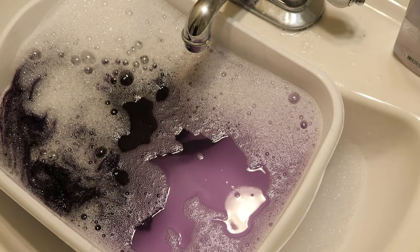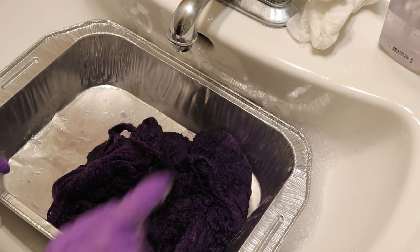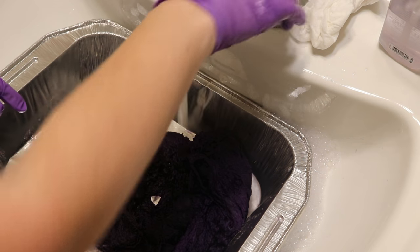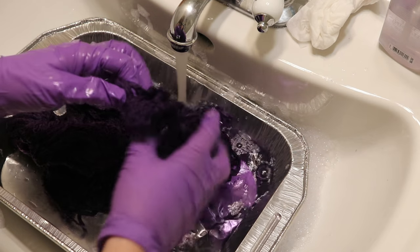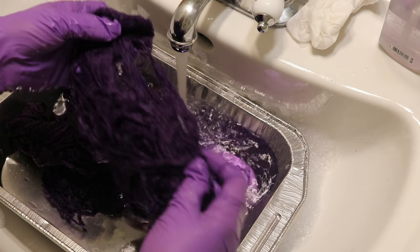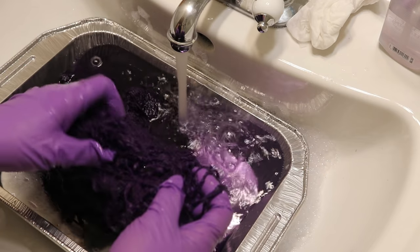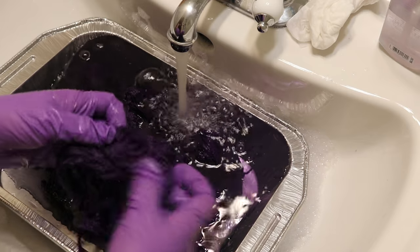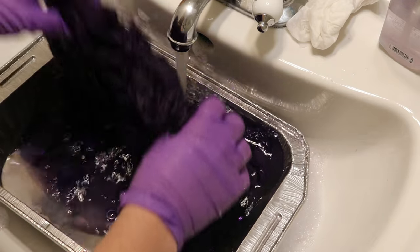While the 100% wool is soaking, I'm going to start rinsing the other acrylics and the wool-acrylic blend, just because I don't want them to sit for too long. This one went in first and it's got kind of a tangled, melty mess.